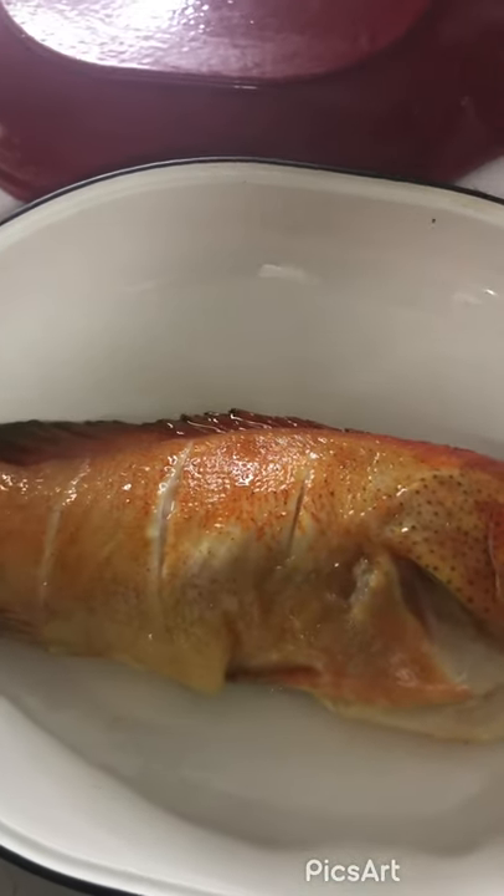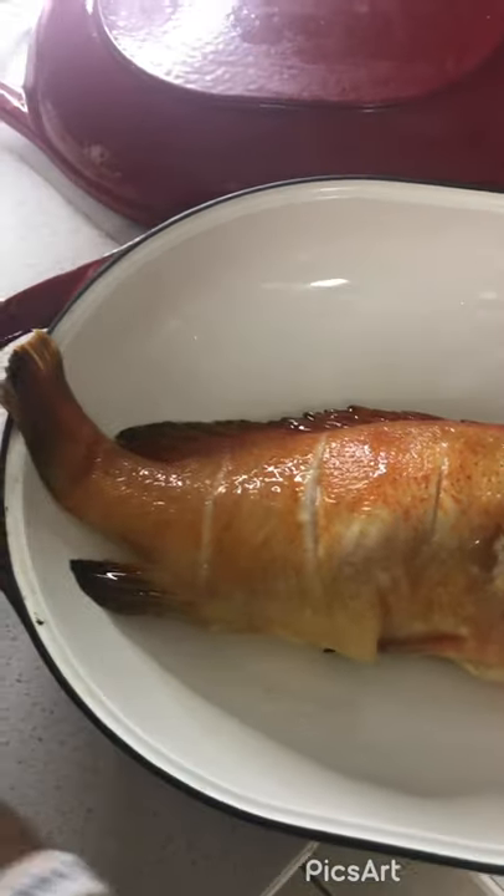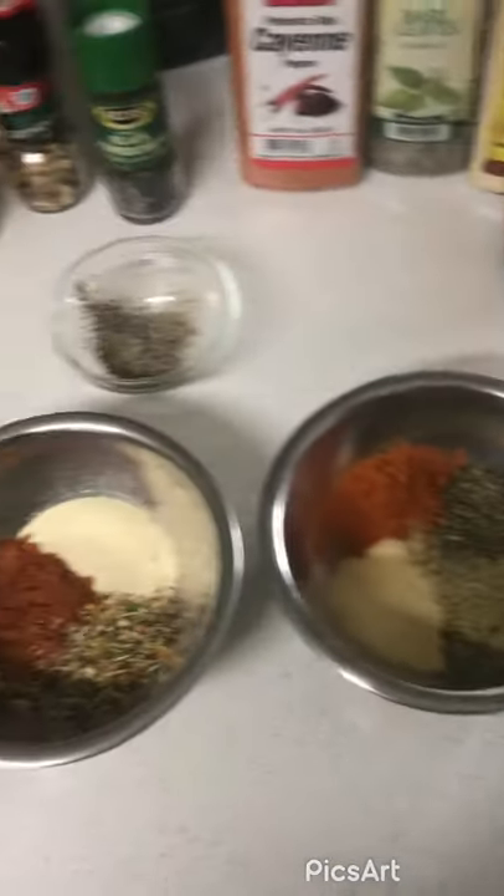That's what you're going to do to the fish after you soak it in some lime and lemon. So let me take all the ingredients and add them into this bowl.